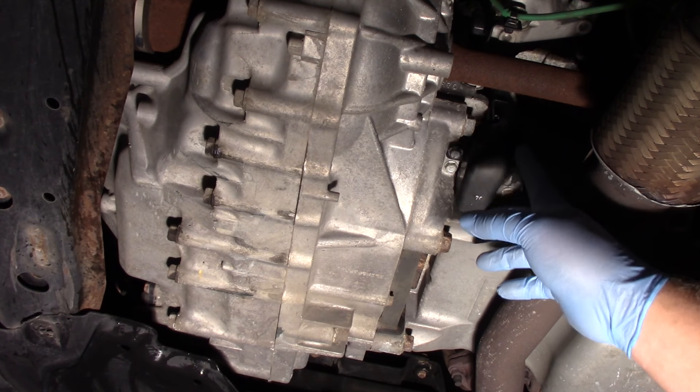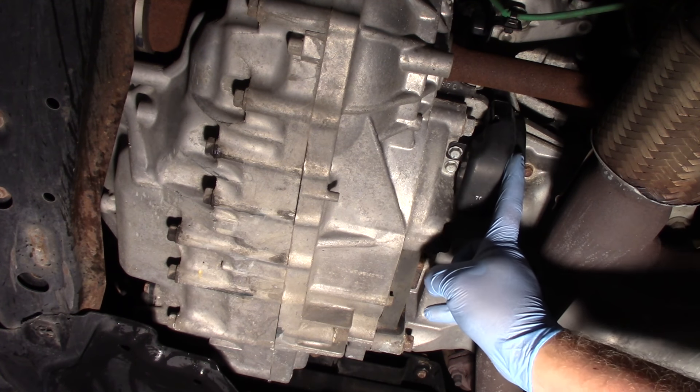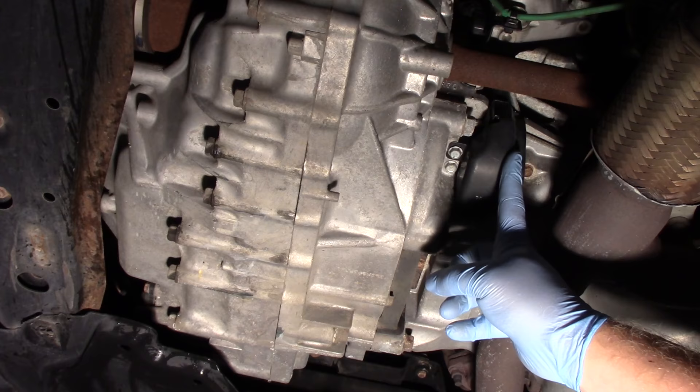Hopefully now you understand what it takes to replace the crank sensor on a Honda Accord with a 3.5 liter engine.